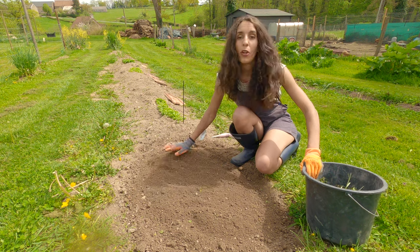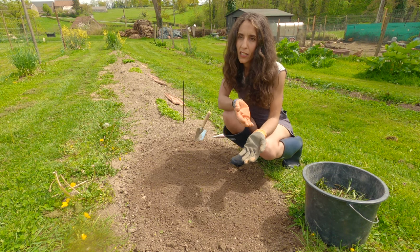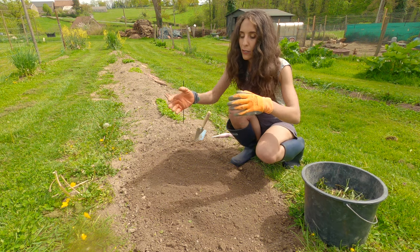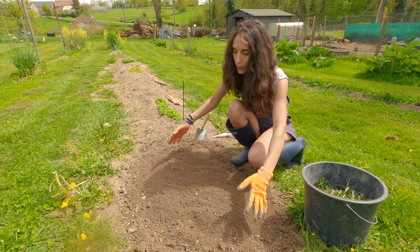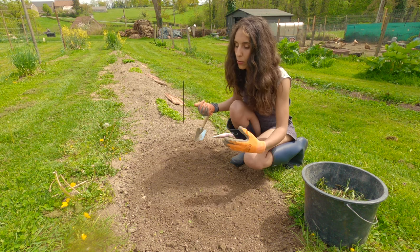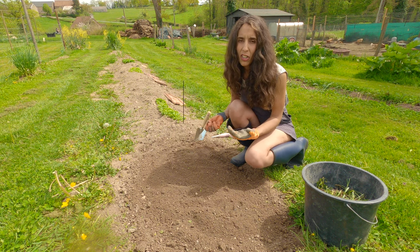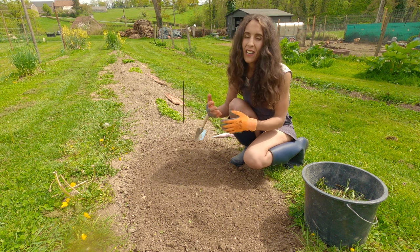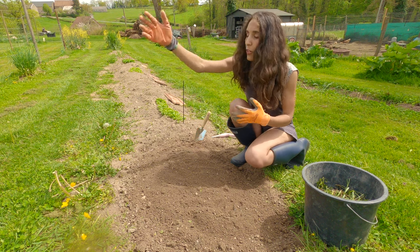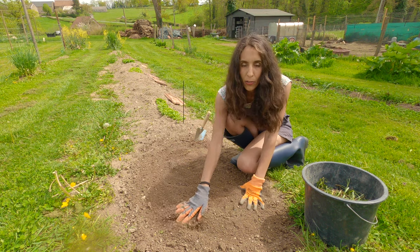If you sow a different species or sweetness of sweet corn, make sure to sow them in a different place — give quite a big gap between the varieties because we don't want cross-pollination. Sometimes with cross-pollination they don't do well — they can be very starchy and not good. So if you're growing different sweetnesses of sweet corn, give them a big gap. I'm growing one species so I'm putting them all in here.